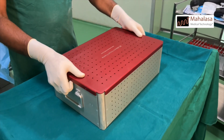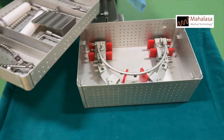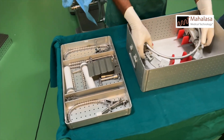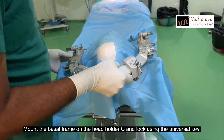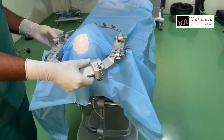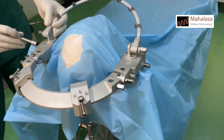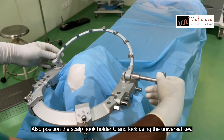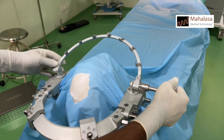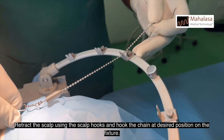Open the basal frame sterilization box. Mount the basal frame on the head holder C and lock using the universal key. Also position the scalp hook holder C and lock using the universal key. Retract the scalp using the scalp hooks and hook the chain at the desired position on the fixture.